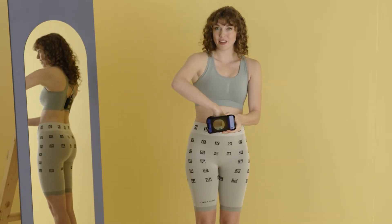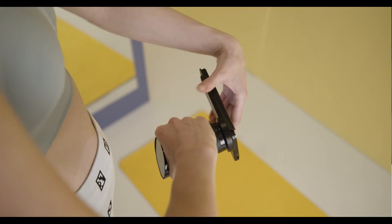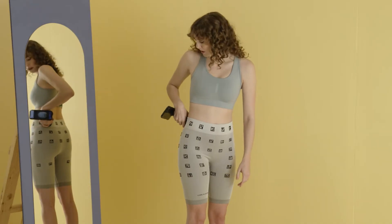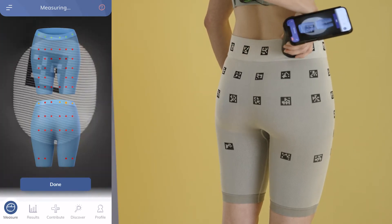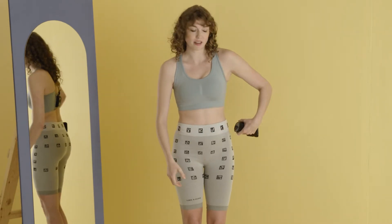Now switch grip and scan the right back squares of the band. Then switch grip again and scan the left back squares of the band.